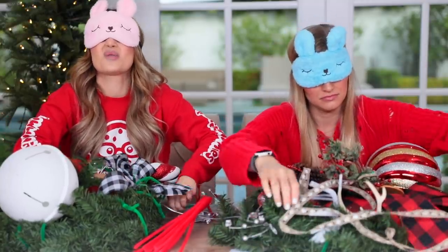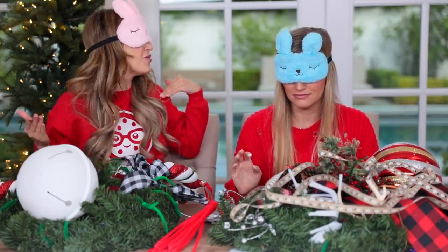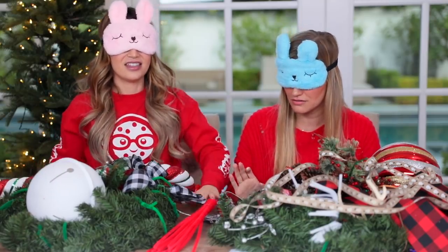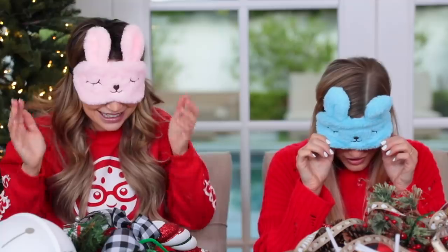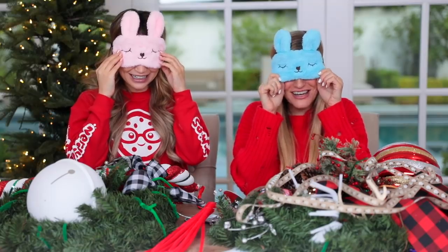Oh gosh. Wait, is that it? I don't know what is dangling in the middle of my wreath. Did you think your wreath is done? I think I've gotten everything. Ready? I'm scared because I'm sentimental and I actually like to hang up what we made. Three, two, one!